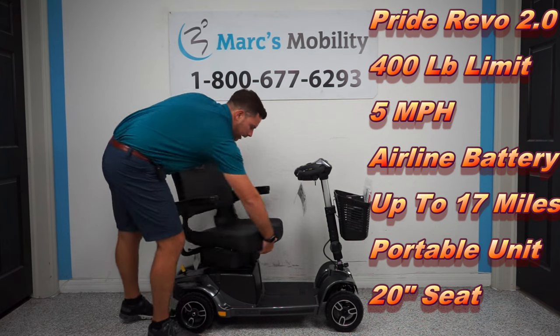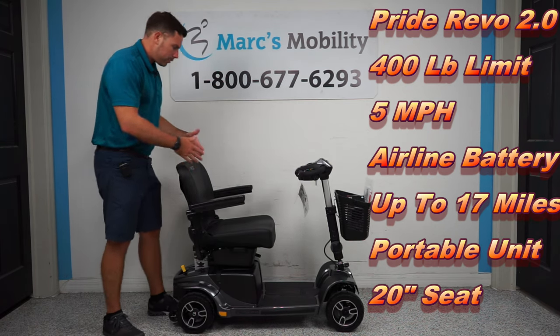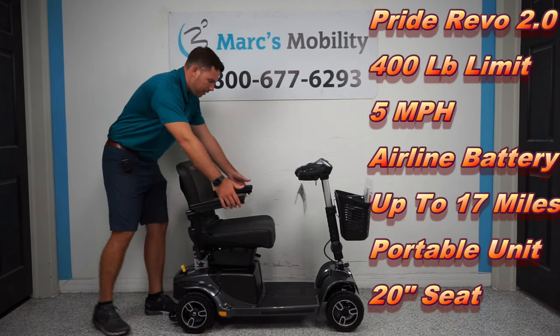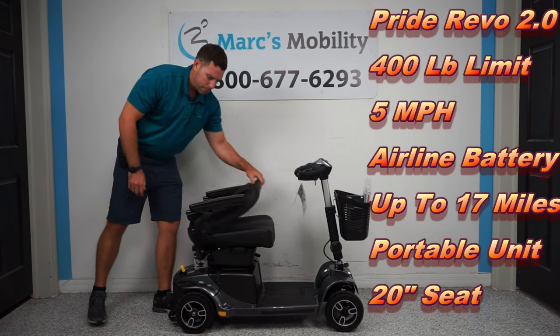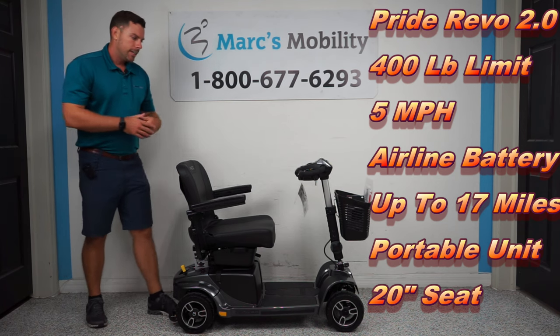This seat does swivel all the way around and locks every 45 degrees. The arms are expandable — height adjustable and width adjustable — and they do flip up. The seat also folds down for storage, and you actually have a little charging pouch back here in the back. The unit is 47 inches in overall length.